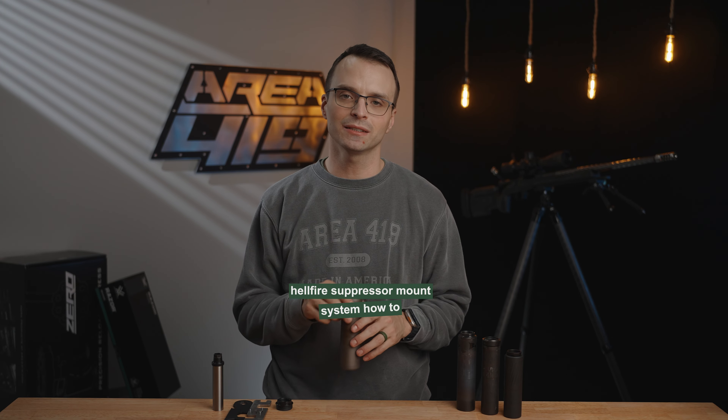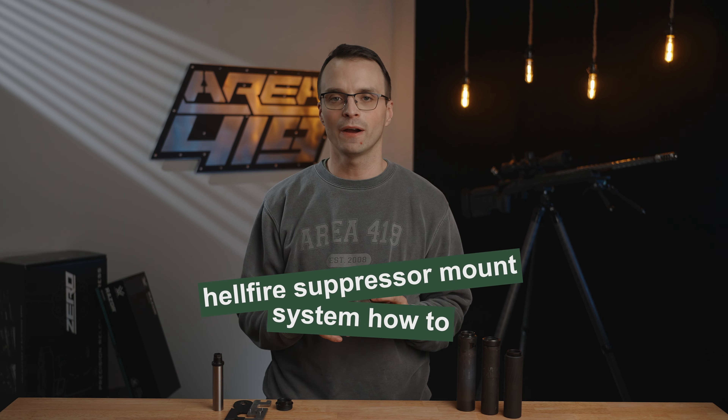Hey guys, it's Craig at Area419, taking a moment to talk to you about the installation of a Hellfire suppressor mount into the rear of your suppressor.